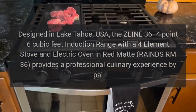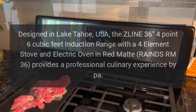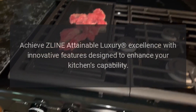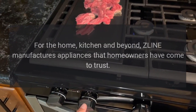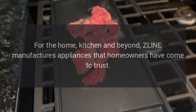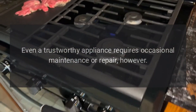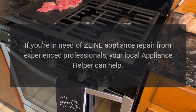The RAINDS URM 36 provides a professional culinary experience. Achieve Z-Line attainable luxury excellence with innovative features designed to enhance your kitchen's capability. Z-Line manufactures appliances that homeowners have come to trust. Even a trustworthy appliance requires occasional maintenance or repair.